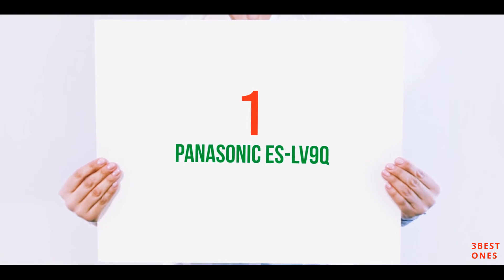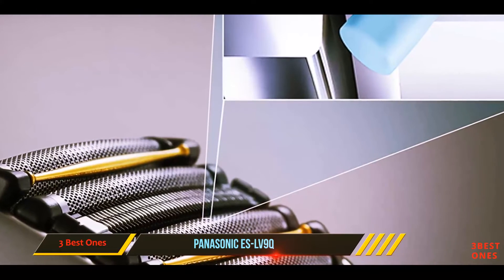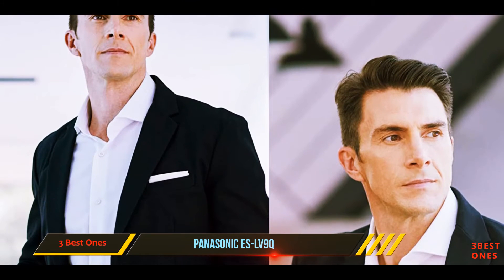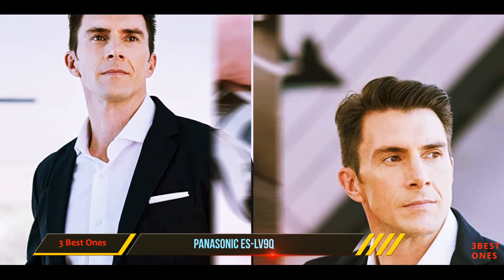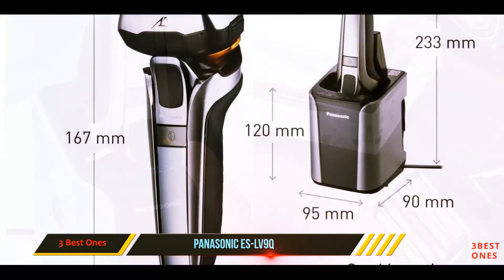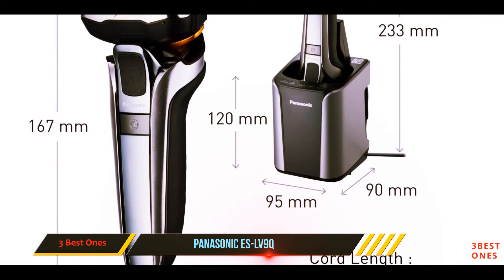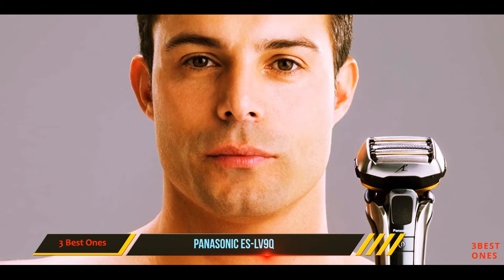And number one on this list: the Panasonic SLV9Q. The Arc 5 is Panasonic's high-end line of electric shavers, currently in its third generation. The defining characteristic is the five-blade shaving head. If you're willing to give wet shaving a try, the SLV9Q is a real joy to use — Panasonic shavers are generally very good with shaving cream, and this one is no exception.